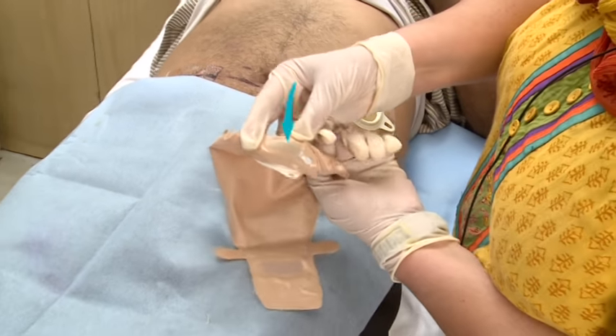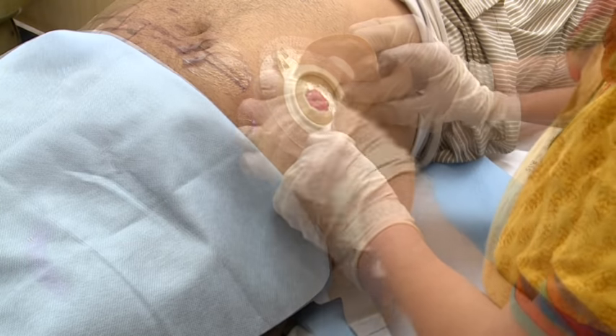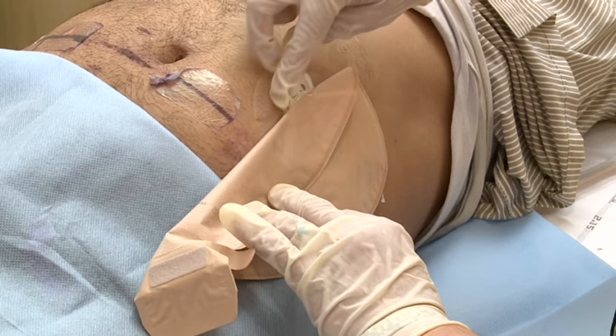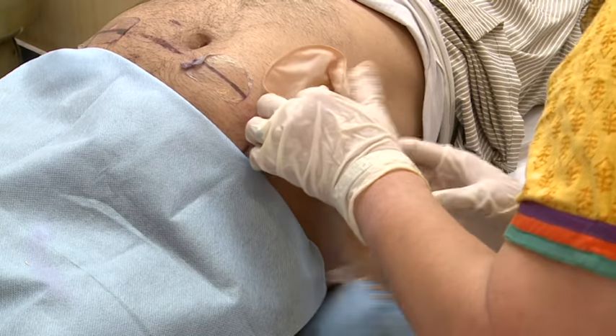The bag also has an inbuilt charcoal filter that provides effective and continuous gas filtration. Now place the coupling of the bag on the base plate, apply gentle pressure from bottom to top, and turn the lock ring to the wanted position. Check on all sides to make sure that the bag is fixed properly on the ring.